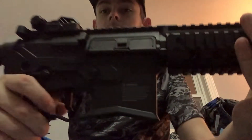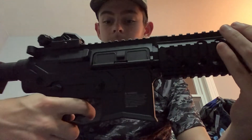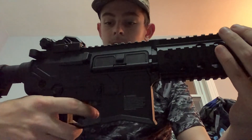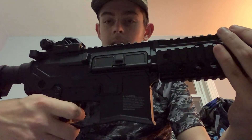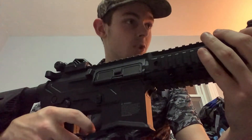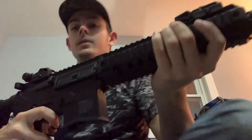I love the trigger on it — it's really comfortable and I barely have to squeeze it back to shoot. I do not have a charged battery to put in it because I'm getting ready for Friday.